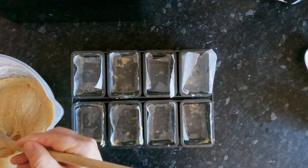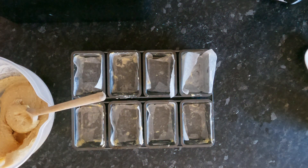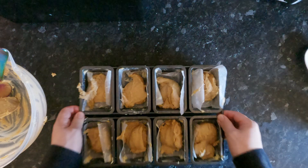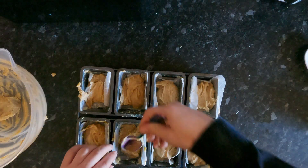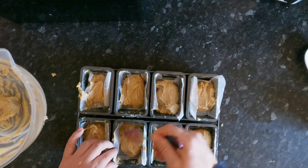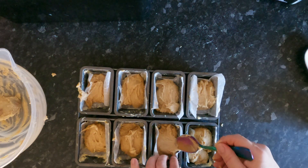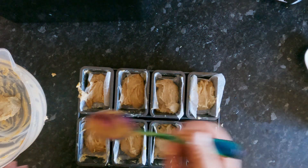So you might know a better way to do this, but I'm going to need another spoon. And that was a waste of time. I'm sure you're screaming at your screens going, there's a better way to do this — but I don't know how.